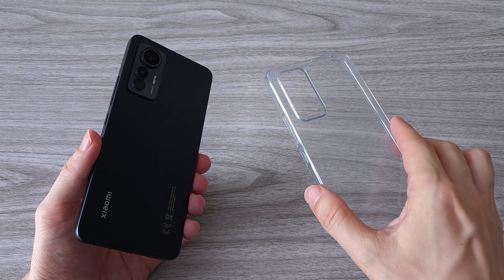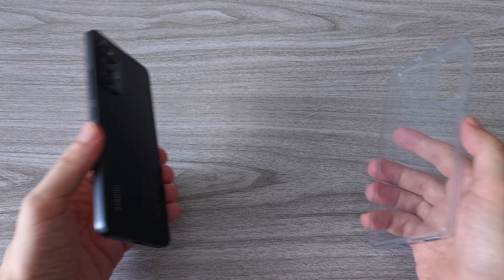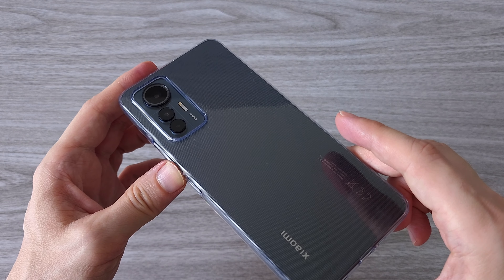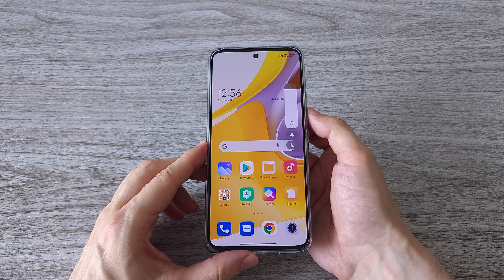Xiaomi continues to include a phone case in the box, which is great. You get a phone case from day one and can protect your glassy phone — this is always welcome and always appreciated. A silicone case like this always looks cool, especially with this type of color on the back.